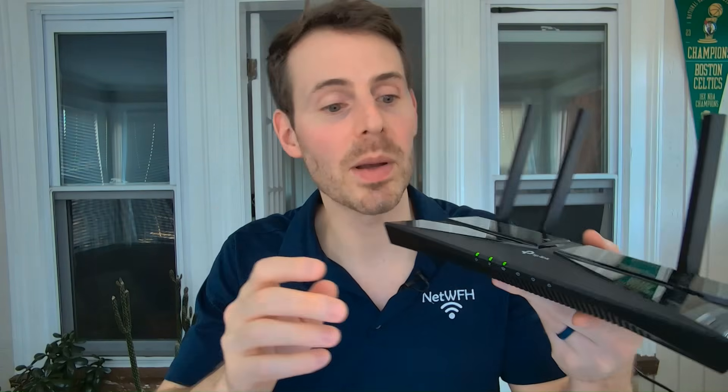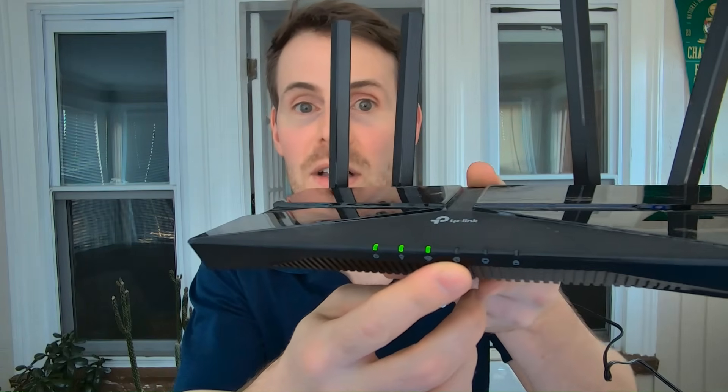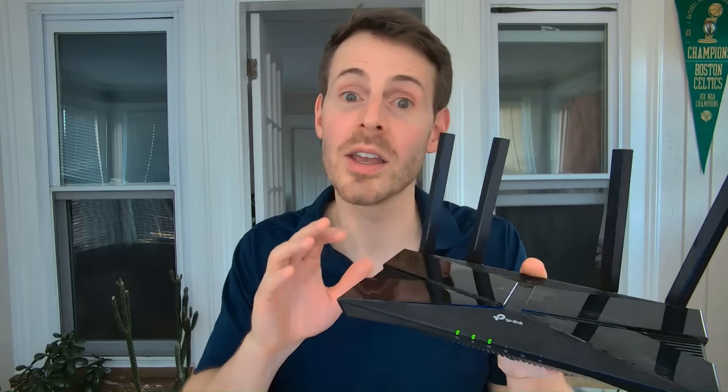At this point the lights are at steady state — this device is booted up. You might notice that the network light is not lit up, and that's because it doesn't have a connection to the internet. That's okay, because as soon as we connect this device and power it up, it's now broadcasting Wi-Fi networks that we can connect to.